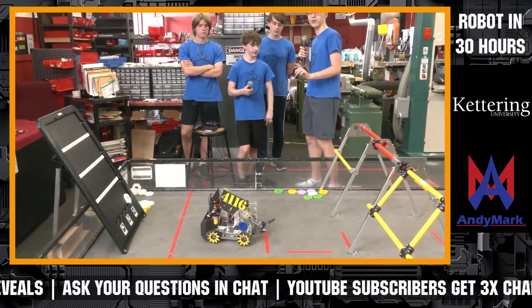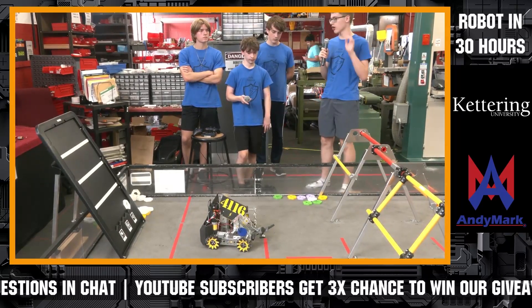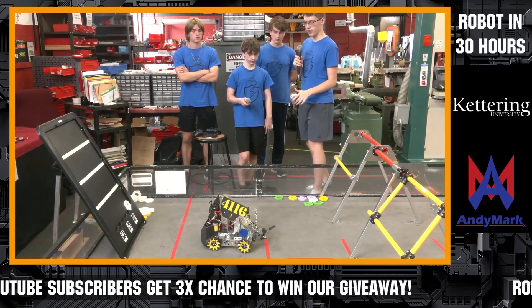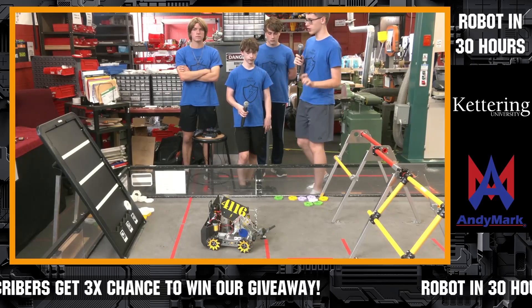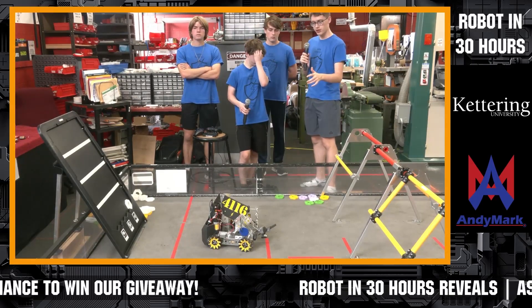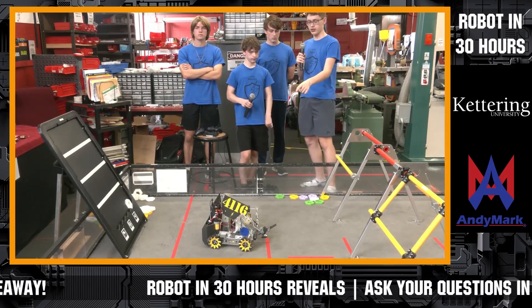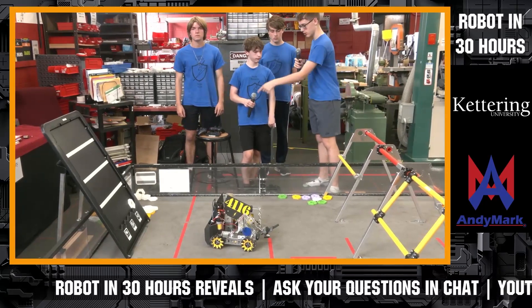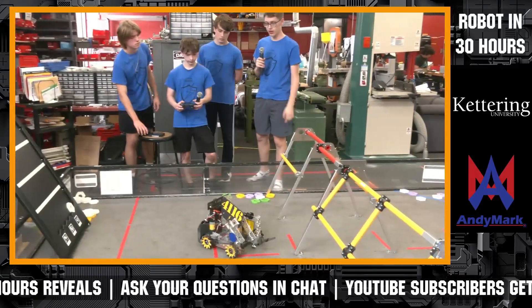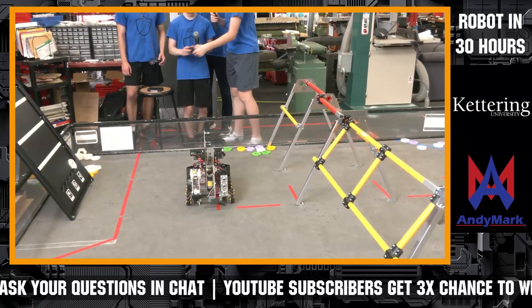Even though our robot may be small and a little simple, I feel like our strong point is our programming. In the programming, we have a trigger for the teleop which basically takes the current orientation of the robot using the gyro and makes all of the robot's movements coordinated to the robot. I can show you.